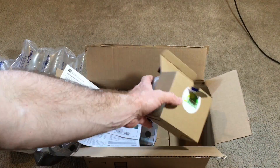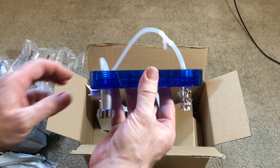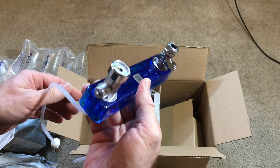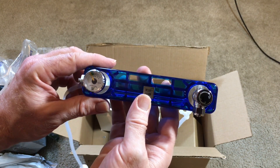So there it is. I'm excited to set it up — I'm going to need a few other things to go with it, but I'm off to a good start.